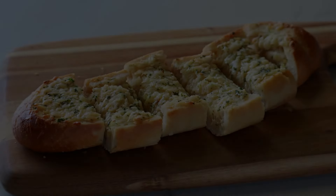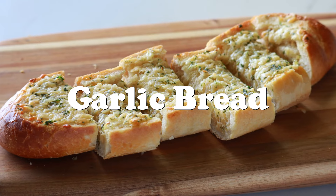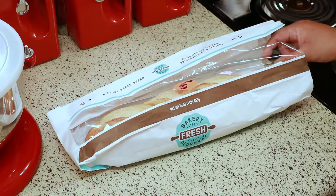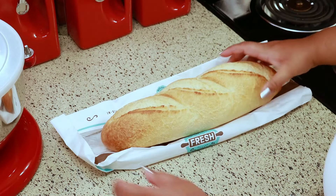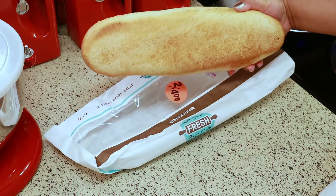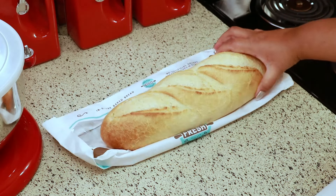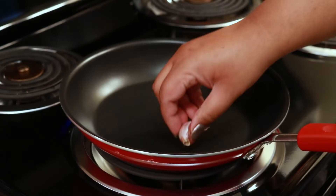Hey guys, welcome back to my channel. This is Shirani. Today I'm going to show you how I make my delicious garlic bread. I'm cheating a little bit and using a store-bought bread — it was on sale, two for four dollars. I don't want to spend the time making bread from scratch, but this tastes just as good as homemade when you're finished.